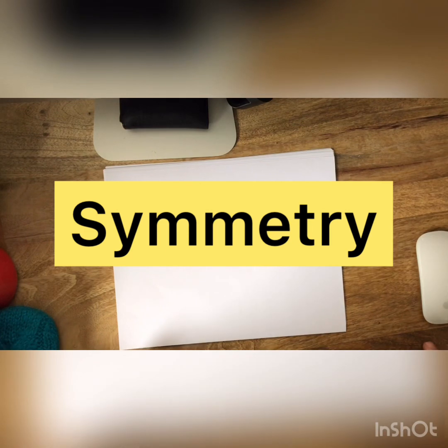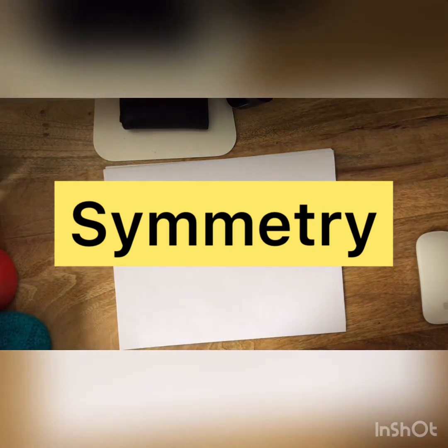Hello kindergarten artists and welcome back to Art with Mr. Mariani. Today we're going to learn a brand new word. Our word for today is going to be symmetry. Symmetry is a very big word and we might not know what it means now, but by the end of this lesson we're going to have a good idea of what that word symmetry means.